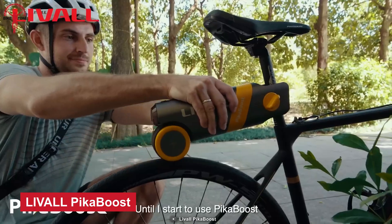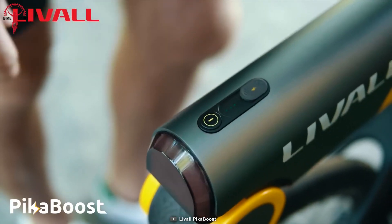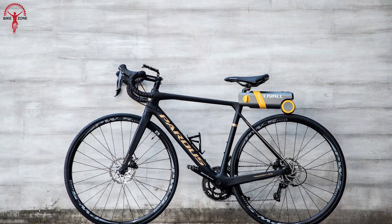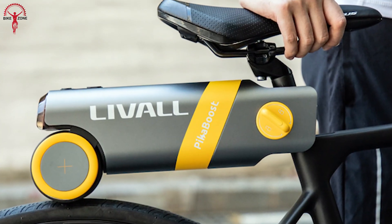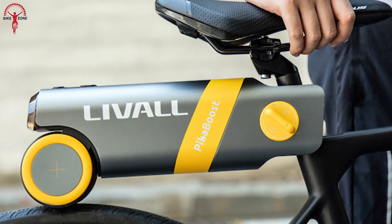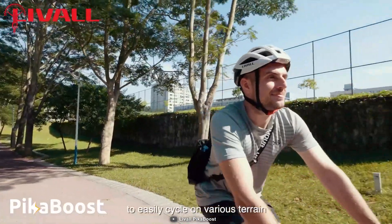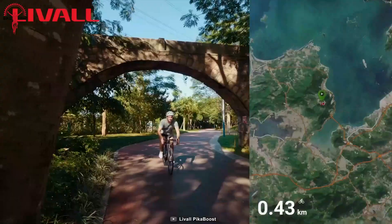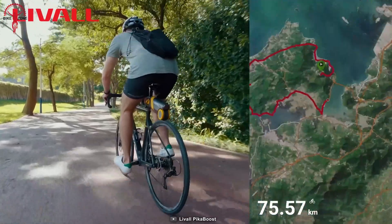Peekaboost aims to deliver a cycling experience that should be easy and fun. Laval claims that Peekaboost will quickly turn any regular bike into a top-tier eBike without any inconvenience or heavy tools. It is designed and developed to make your everyday rides effortless and engaging with utmost convenience. That's why the installation process is straightforward, easy, and hassle-free without any tools.